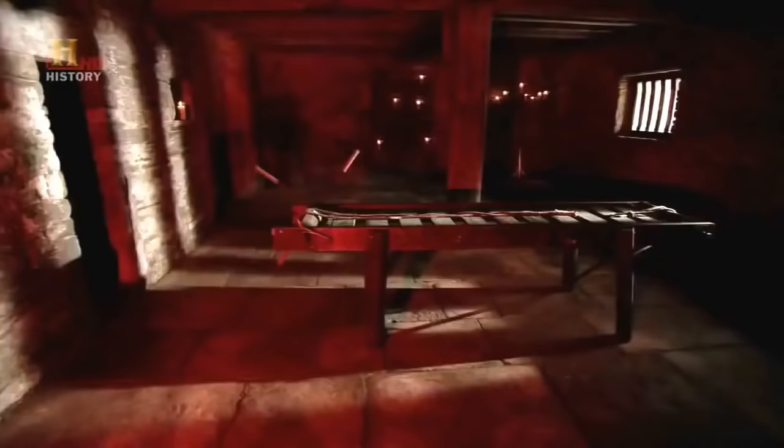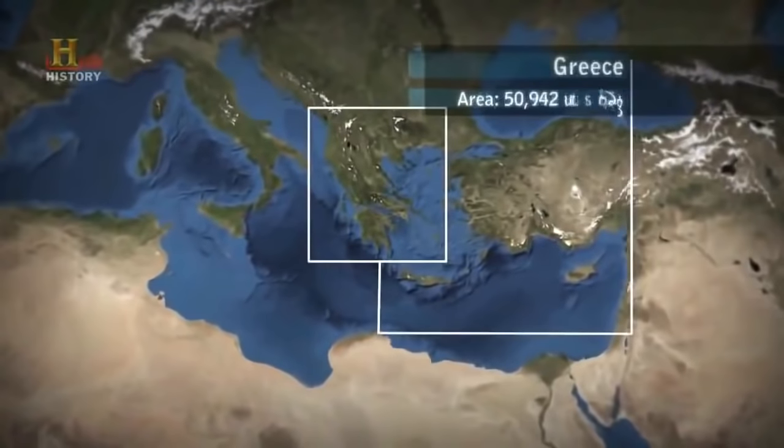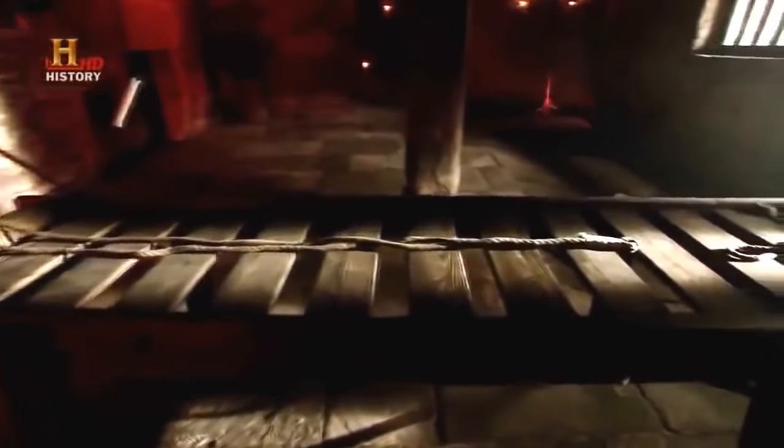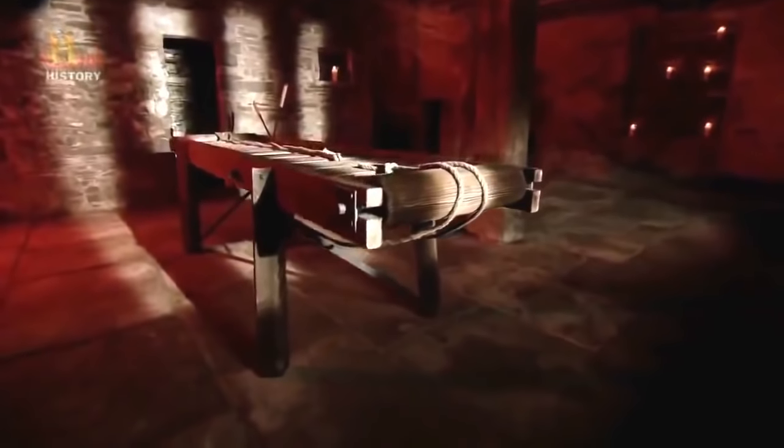No self-respecting torture chamber would be complete without a rack — it's an absolutely ubiquitous item for persuasion. First used in ancient Greece, the rack has been popular for thousands of years. Torture was an accepted part of the legal system in ancient Greece: you weren't supposed to torture Greek citizens, but you could torture your slaves. Slaves were hardly considered human and were often described as tools — man-footed things. It was thought that one of the only ways to get truth out of slaves was literally to pull the truth out of them.